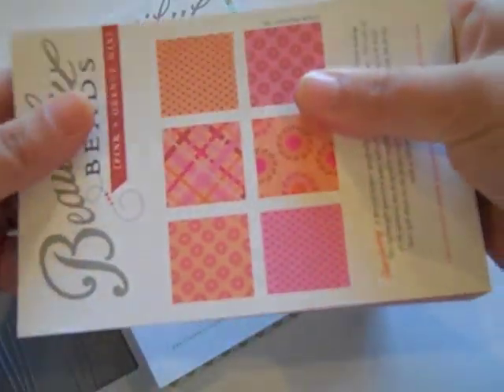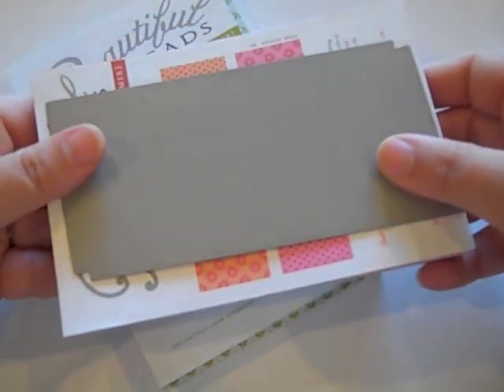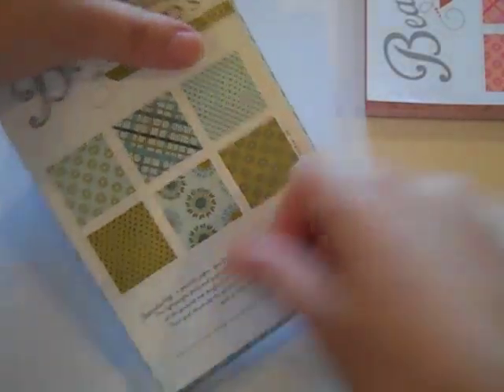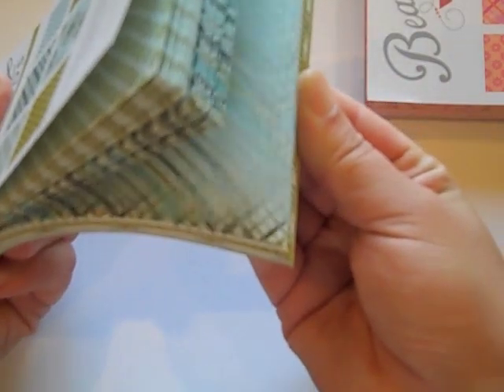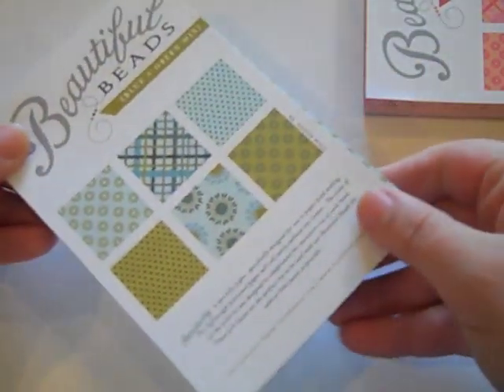Now coordinating with that die, we've created a special paper pad that's four by six inches. This pad coordinates well with the size of the die so you don't have very much paper waste. Each pad has several different patterns in a very small scale that's perfect for making these beads. This paper is a special lightweight paper so that it rolls easily without creasing, which you can sometimes get with thicker regular pattern paper. I would almost compare this to an origami weight paper, which just makes the product overall a lot easier.